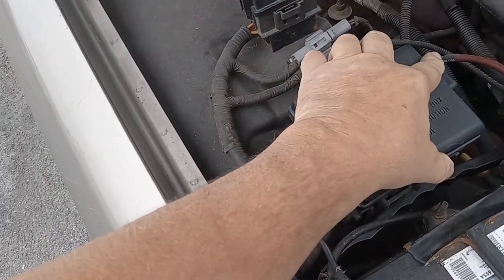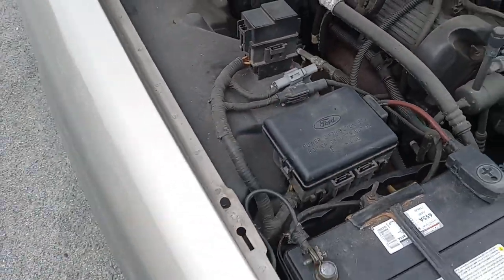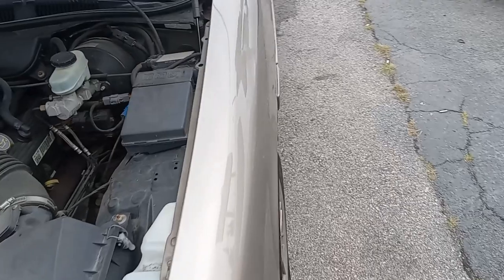There is no template — it just tells you the number of fuses. So if you need to know what each fuse is for, you have to refer to the owner's manual or do your research online. Now I'm going to go to the interior to show you where the interior fuse box is.